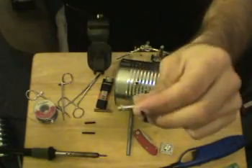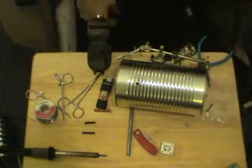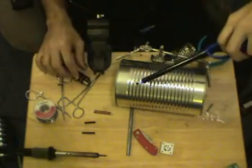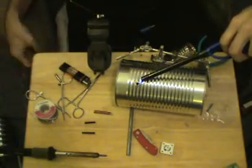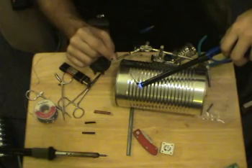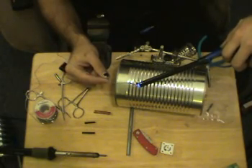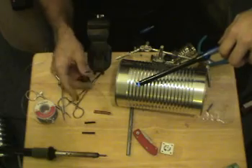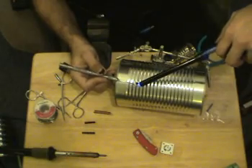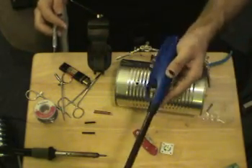I've already gone ahead and pre-tinned both this pipe and the can. I pre-tinned the can using a butane lighter — just lit it up, put it to the can, waited until it got really nice and hot, and gently fed in some solder. It takes a bit of practice and it's really hard to do on camera, but the point is you get the area hot with a butane — a campfire lighter works fine.